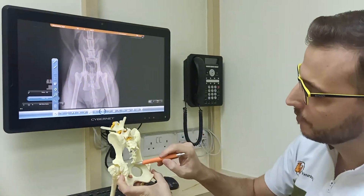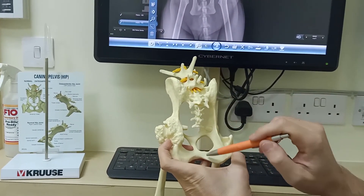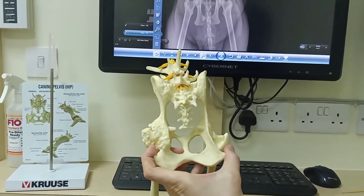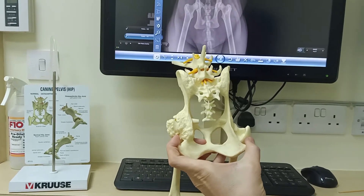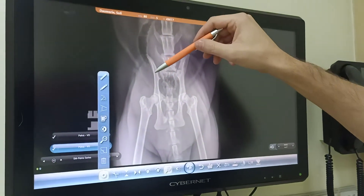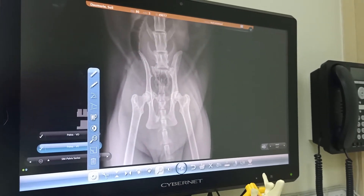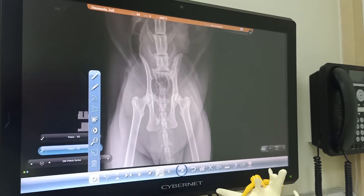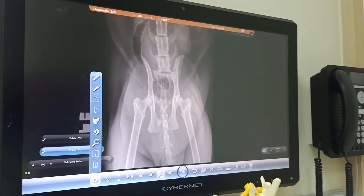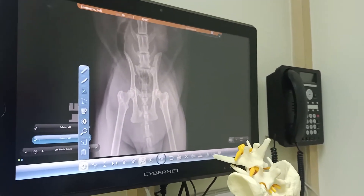So after that, we have a fracture here and a fracture here. But these two fractures don't have to be repaired, because if we replace the bone in the proper place and we implant a good implant, the fracture here will be fixed by itself.